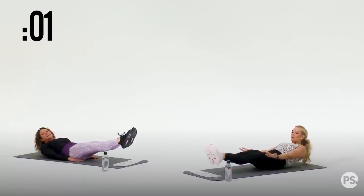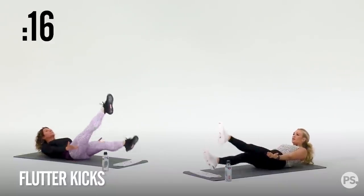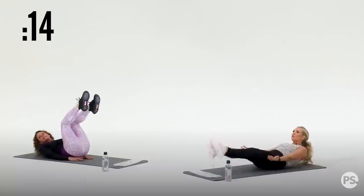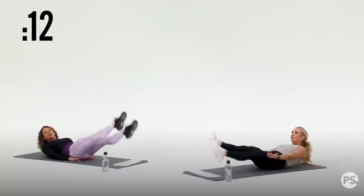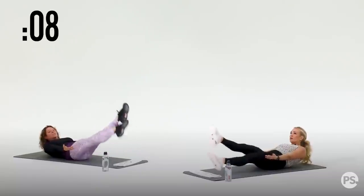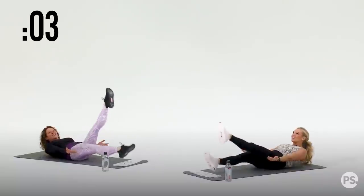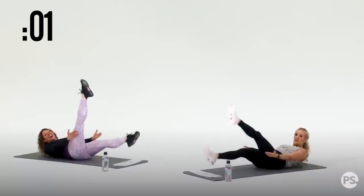You lasted 20 seconds, team. Flutter kicks for 20. Chin off your chest as best you can, and if you need a little assistance, put your hands underneath your low back. 10 seconds — you got it. You have eight, seven — flutter, you got it — six, strong, five, four, three, two, and one.